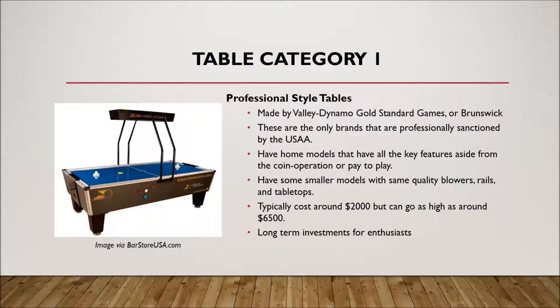You don't necessarily need these, but these are the best ones on the market. There are three companies that make professional grade tables: Valley Dynamo, Gold Standard Games, and Brunswick Billiards — Brunswick was actually the company that started air hockey in the 60s and 70s. These are the only brands with tables sanctioned for professional play, and they have home models and coin-operated models for commercial use. If you own a business, you may want to contact the companies directly, because it can be hard to find where to buy a coin-operated machine online.